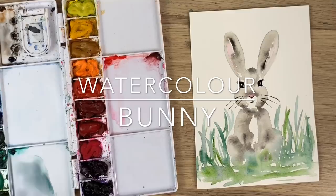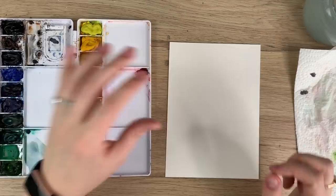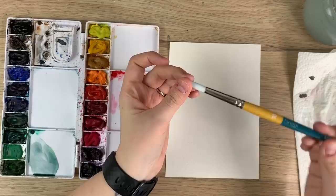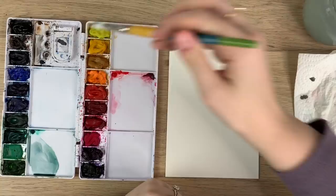Hey everyone, welcome back to another video! Today I'm going to show you how to paint a loose watercolor bunny. I have my Arches watercolor paper, Windsor Newton Cotman watercolors, my Princeton Snap brush in size 10 and size 2, water, and a paper towel.